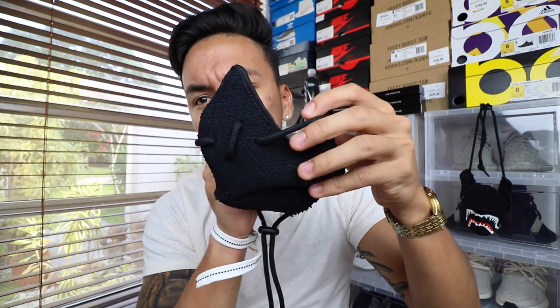What's good sneaker fam, welcome back. I'm doing a Yeezy giveaway — follow the link in the description below. I'm also doing a raffle for this Yeezy mask you've been seeing on my channel. Each ticket is five dollars and there are 22 entries left, so make sure you get them before they're gone.